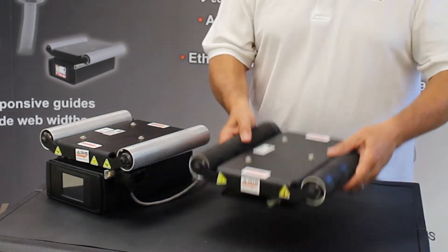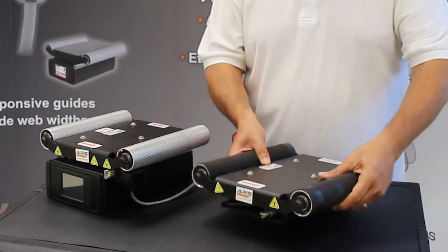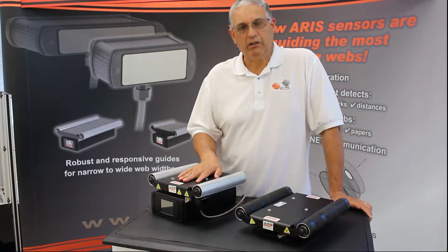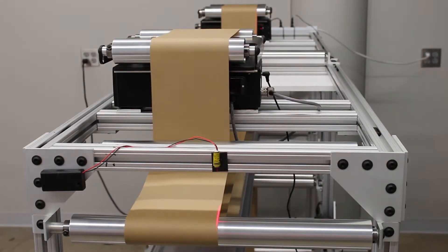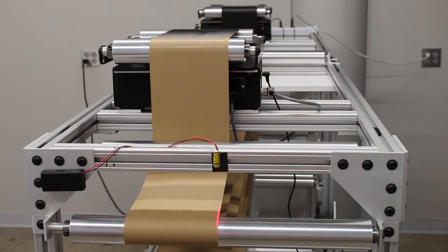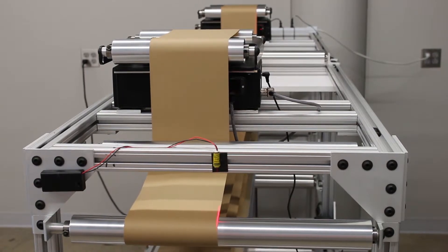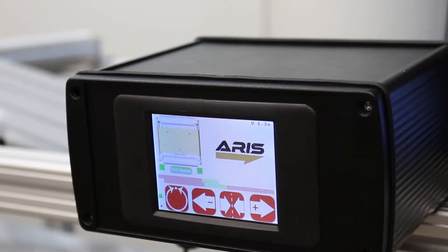It's very lightweight, very easy to install, very easy to handle, and it has the same capabilities as our compact web guide — having no need for calibration of the sensor, an easy to operate interface for operators, and the same quality and endurance of our compact line of web guides.